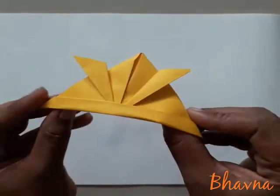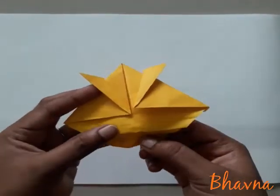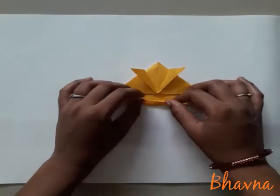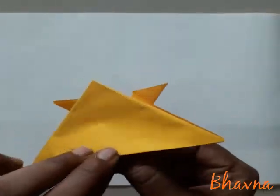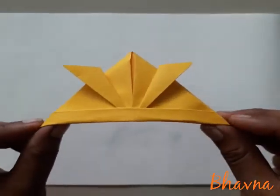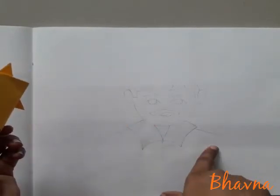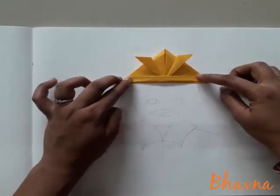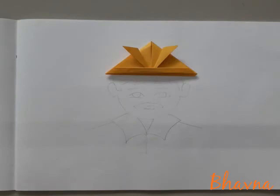Dekho, cap ban gayi! Ready. Aapko thoda thoda area aise fold karna hai — it's ready. Now if you have a big cap, then you have to take a big paper. Here you can see one face — I have a sailor's face drawn. If you want, you can paste it in your art book or sketch book, then paste the cap and fill color also. Baccho, now it's your turn — you also have to make a cap. We will meet next time. Thank you.